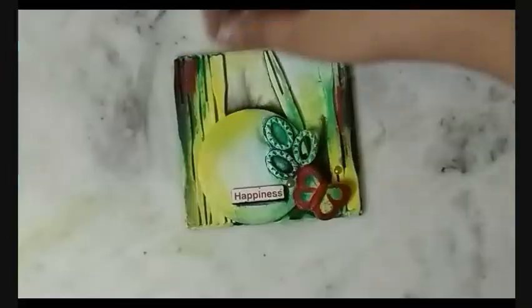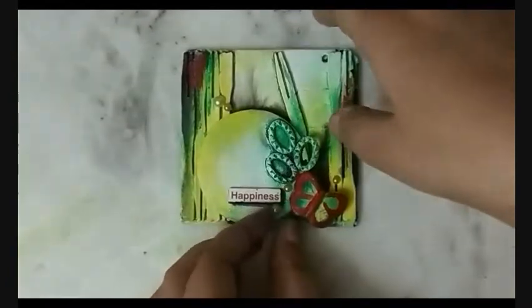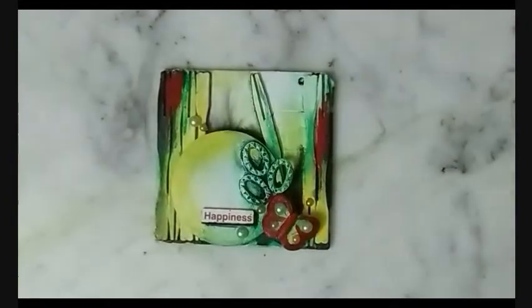In the end, I stuck some pearl stickers on it and called it done. Thank you so much for watching. Don't forget to subscribe to my channel if you would like to watch more videos like this. We'll meet again soon — bye-bye!